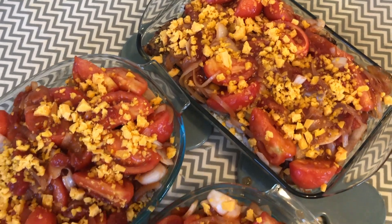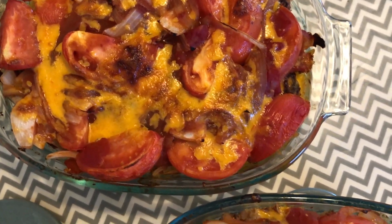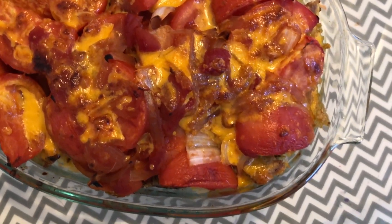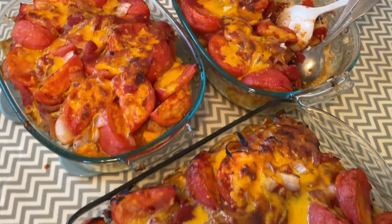Hey guys, welcome back to Twins Try. I'm Christy. Today I'm going to be bringing you along to make a Hong Kong style baked pork chop rice. This is a very popular dish in any Hong Kong style cafe. I'm so excited because I am from Hong Kong. Today's video is a super special one because I'm making this with my mom. Unfortunately she doesn't like to be on camera, so you'll see a lot of aerial views and voiceovers. Let's get started.